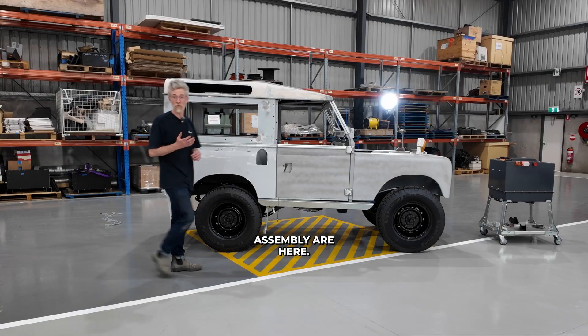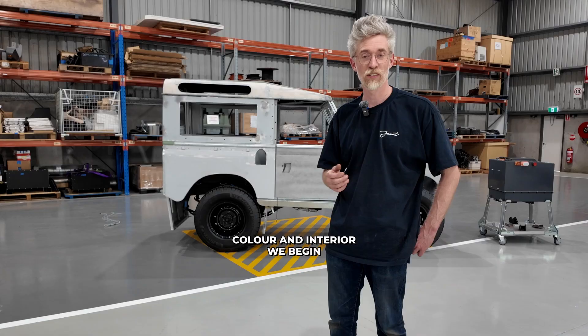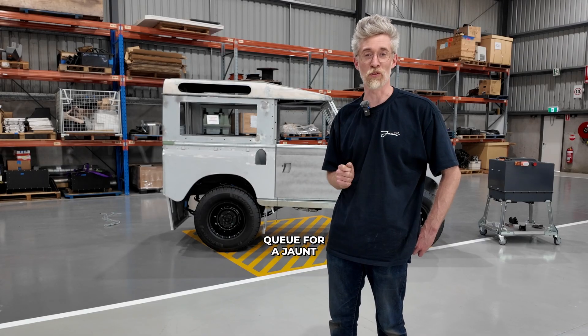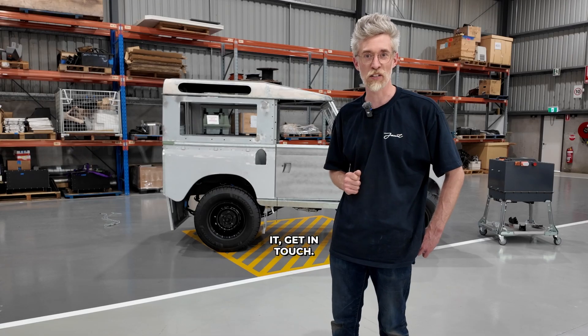All the components for final assembly are here. Once you choose the final colour and interior, we begin the three-month build process. It's the only way to skip the queue for a Jaunt electric Land Rover. So if you want it, get in touch.